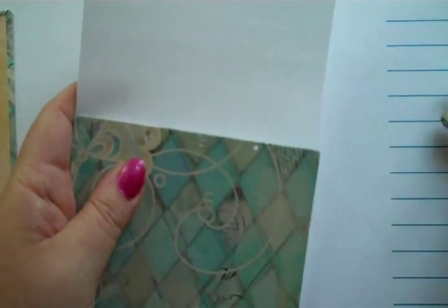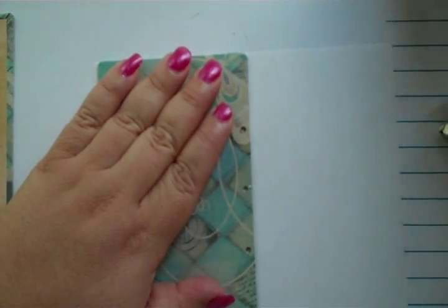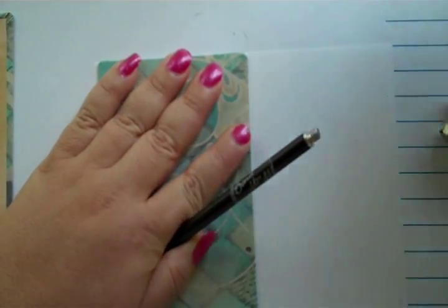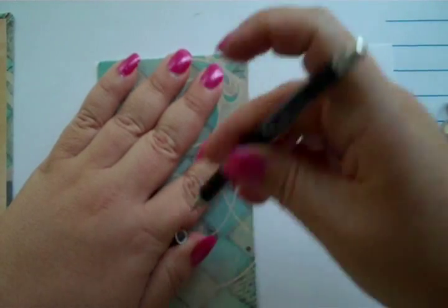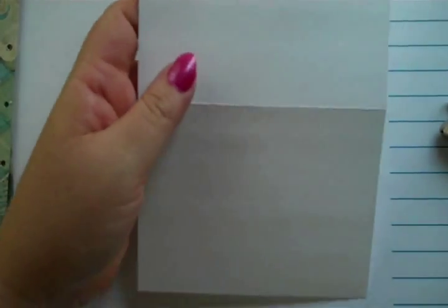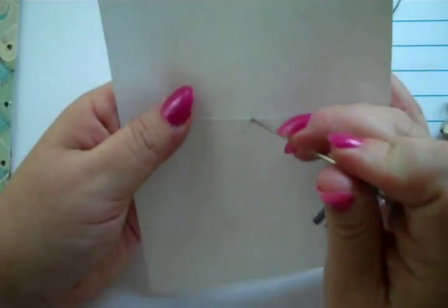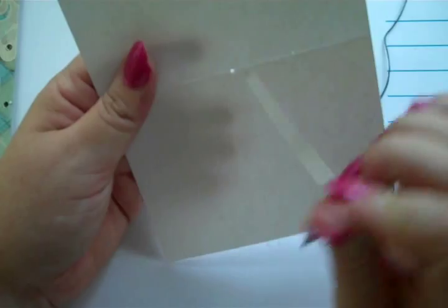Since I don't have a long arm for my Crop-A-Dial, I'm going to use my bind-it-all punching tool. I'm going to punch it a little bit right there, and then take my needle and poke through that mark — all the way through to make nice rounded punches.